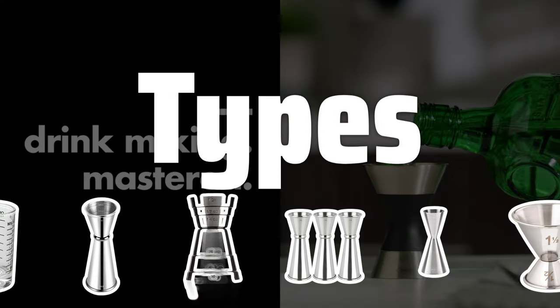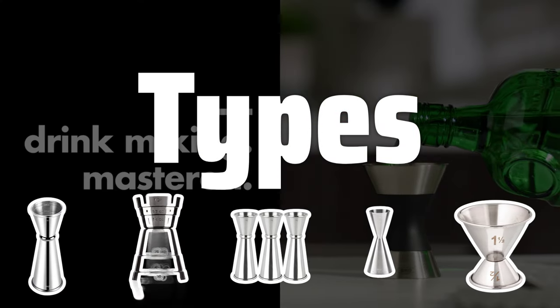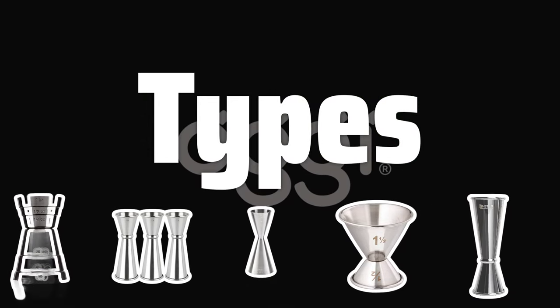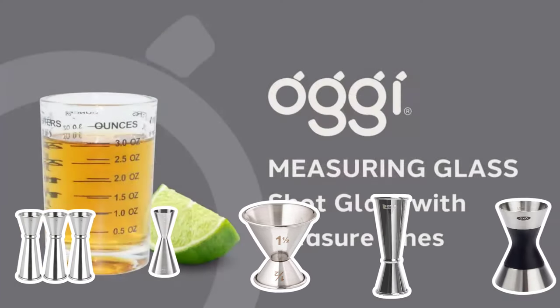There are three main types of jiggers: the standard jigger, the double jigger, and the julep cup jigger. Each type has its own unique design and purpose, so it's important to choose the right one for your specific needs.